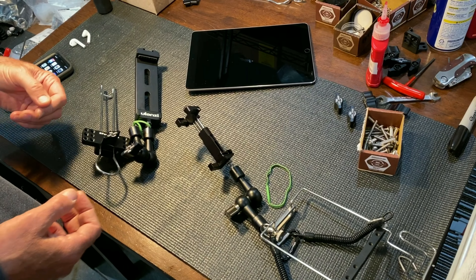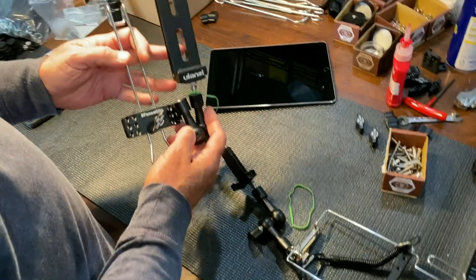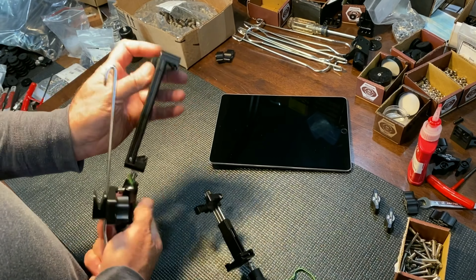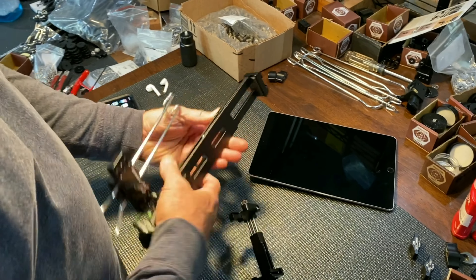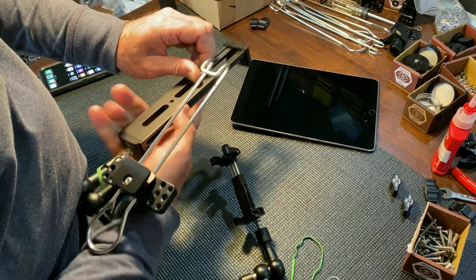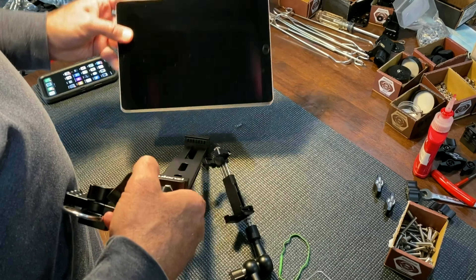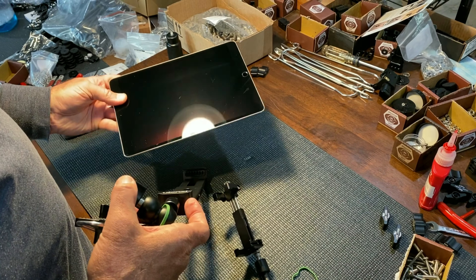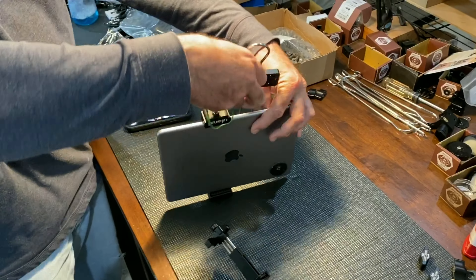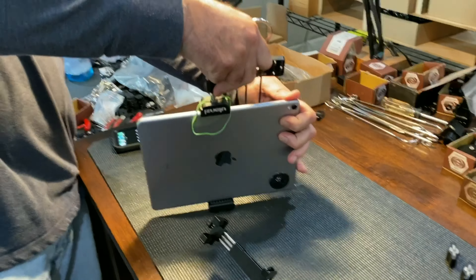I'm going to show you a pro tip. This is a heavy duty tablet clamp right here — you lock it with this knob. What I do is put this on the screen side of my tablet, push it down on my desk, and use both hands.